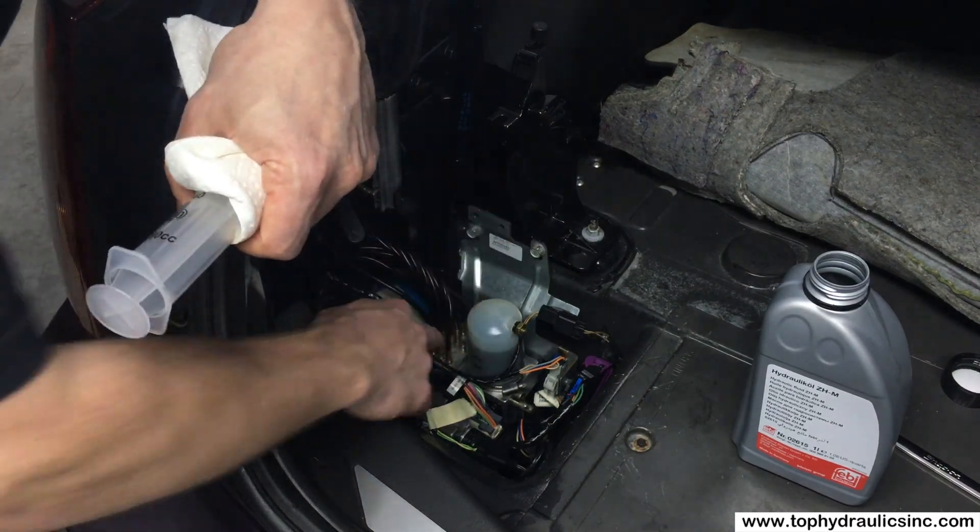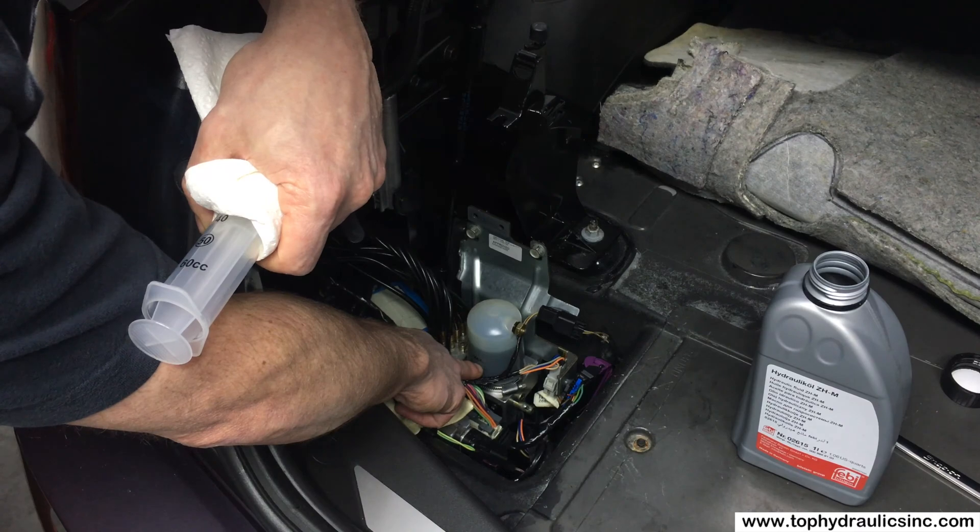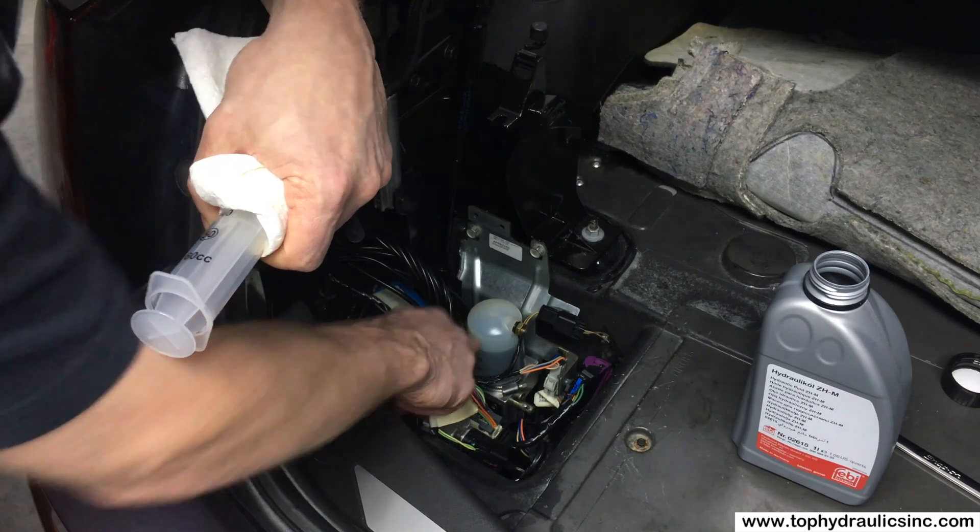We'll cycle the top another three times or so to ultimately get the fluid level right. Ideally, when the top is up in the end, your fluid level should be closer to minimum. When the top is down, closer to maximum.